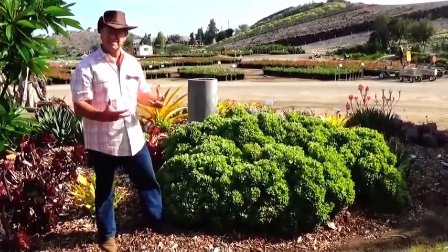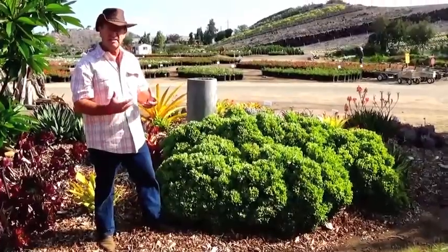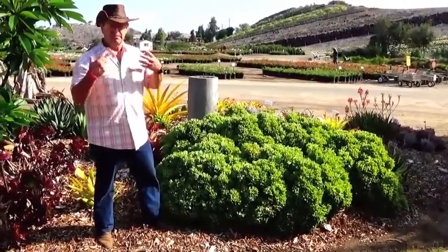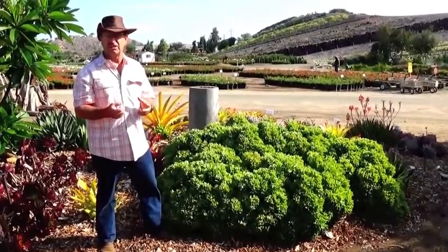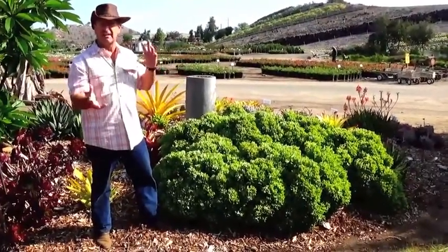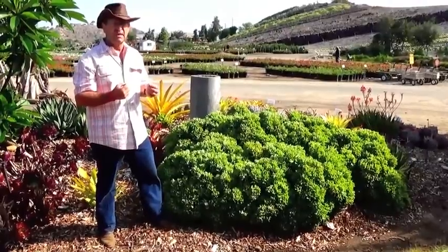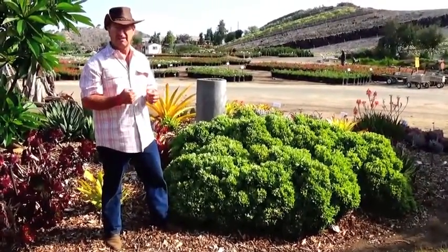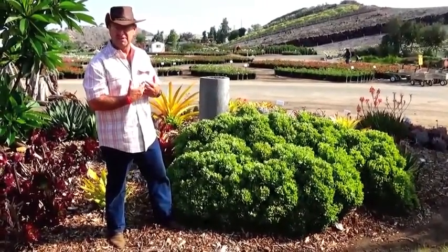Believe it or not, there's a succulent that can fill that niche. And when I say succulent, a lot of times people go, "I don't know," because it creates a picture in their mind of some hard, leathery-looking jade plant, or maybe an agave — the century plant — and it looks kind of desert-y and stickery. But here at Waterwise Botanicals, we're looking for plants that don't have that succulent look, because people want something they've been accustomed to.